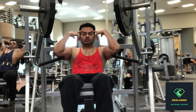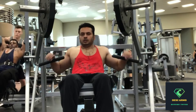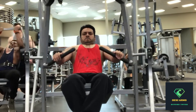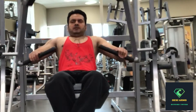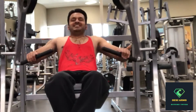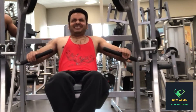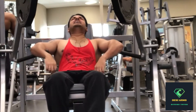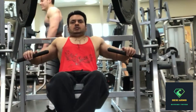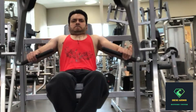Trying to close my eyes, get some focus, get some mind-muscle connection going. There we go for the second set — easy weight, easy reps guys. Go all the way back and push forward as much as you can, feel that burn in the lower chest. Final set, eight repetitions, same weight.